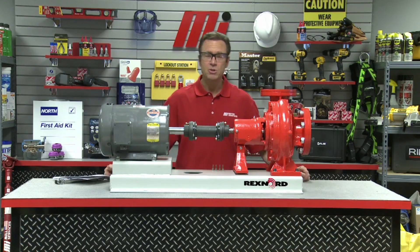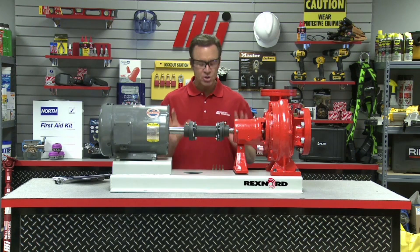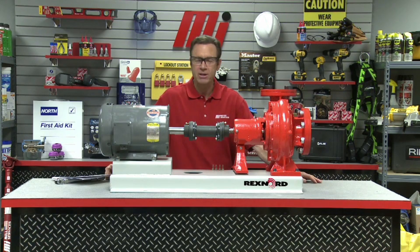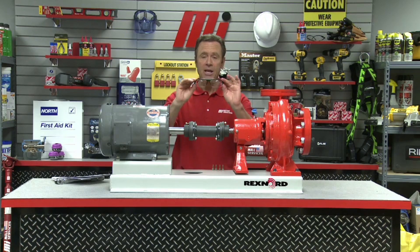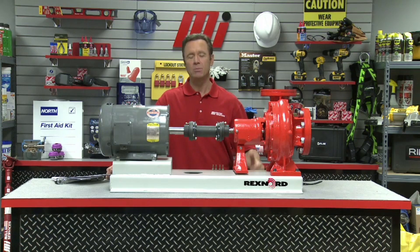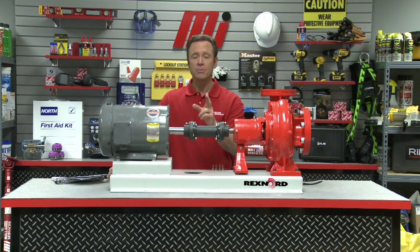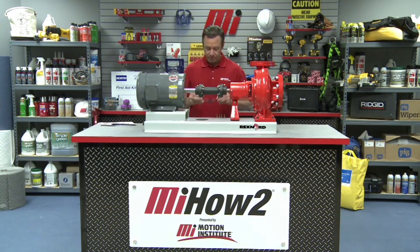Once both measurements check out, we can turn our motors on and we shouldn't be having any problems. If you have any questions about anything you saw here today, remember you can contact your nearest Motion Industries branch location and they will be able to help you out. Hopefully this will help you with your practical application, and as always, wear the proper PPE — safety is always number one. Look for other Motion Industries how-to videos with me, Tom Clark, as your host — thanks so much for watching.